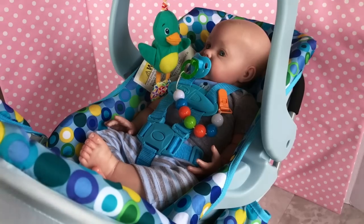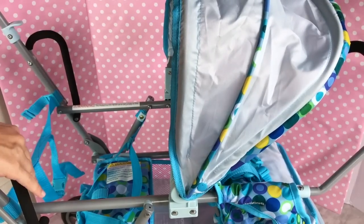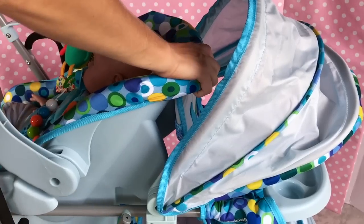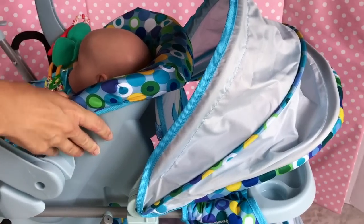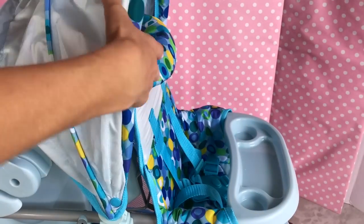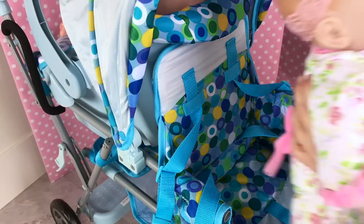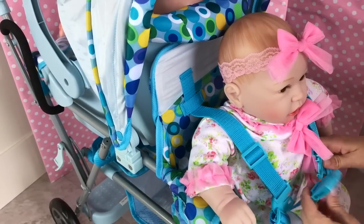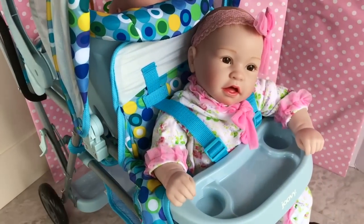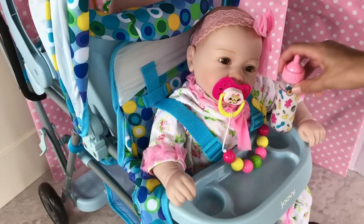I wanted to see if we can put the car seat somewhere else so we can use one seat for a doll and the car seat for another. Let's see — how about here? Wow, it actually works! The car seat isn't sliding anywhere; it's pretty sturdy. Let's get one of our Paradise Galleries dolls — Baby Lila volunteered. There you go, this is a cool harness. Let's put the tray here and clip her pacifier onto the strap.